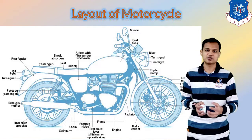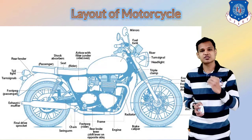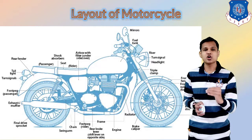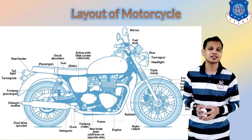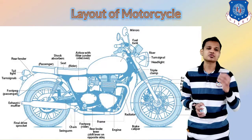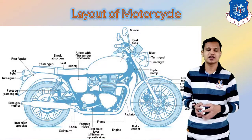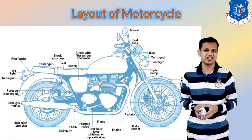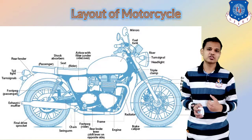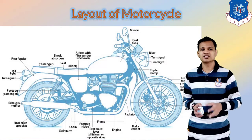The frame of the bike is where all components are mounted and arranged, such as the engine, suspension system, steering system, etc. The engine is located in the lower part below the fuel tank. The same components are given on the rear side as well. The seat is given for the driver and one passenger, as two-wheelers are always for two persons.